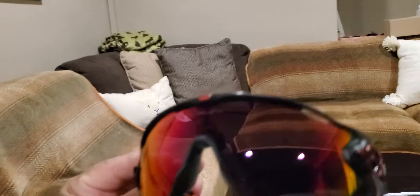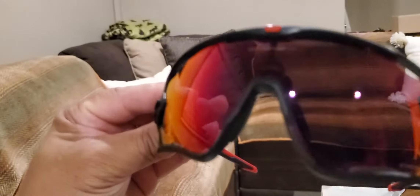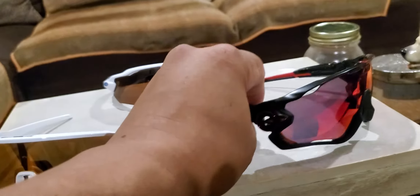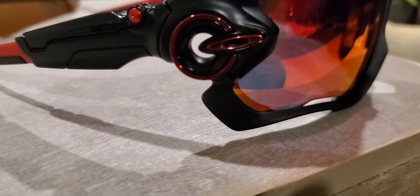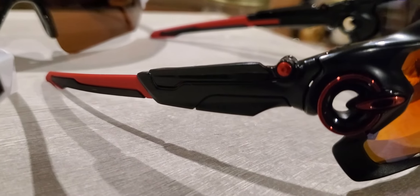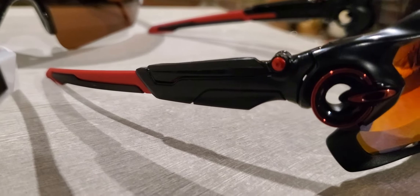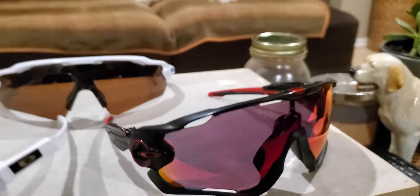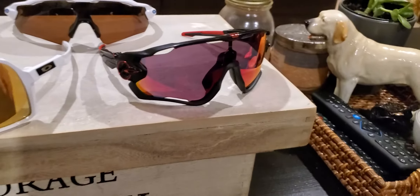The Jawbreaker is also a prism lens. It's really nice looking — red lens — and the Oakley emblem is red too. The arm you can make longer or shorter. So far I've been using this one.